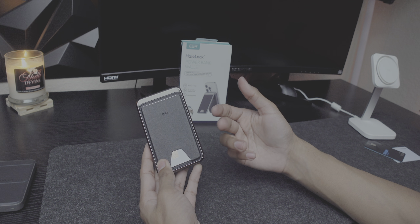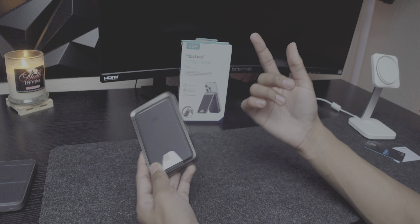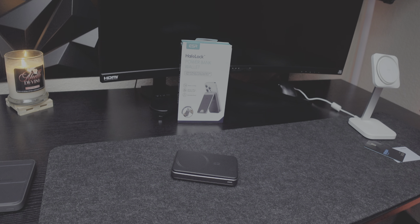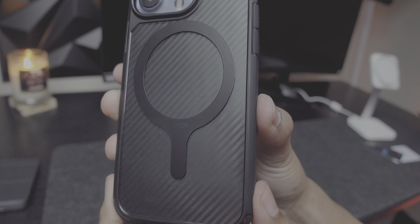With traditional thin plastic cards, it's way easier — in and out with no trouble. You could carry your two most important daily-use cards: your health card and driver's license, or your main debit and backup credit card. It fits and it works.